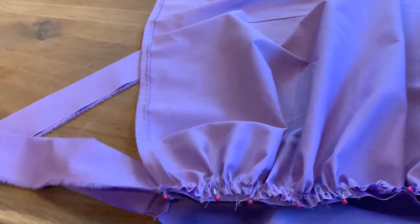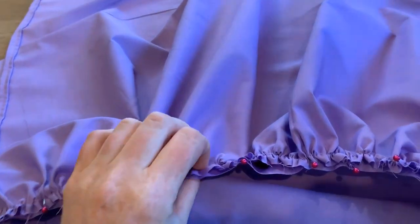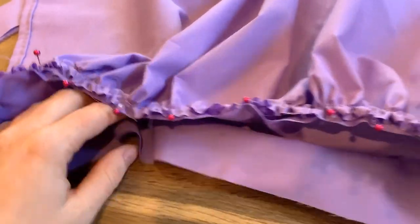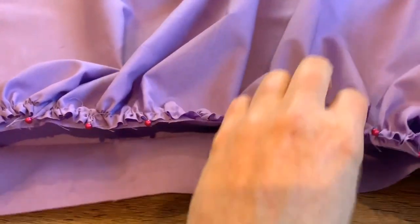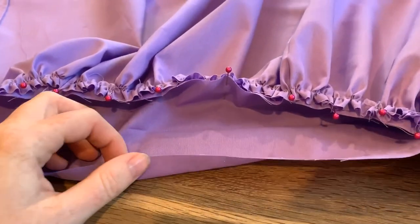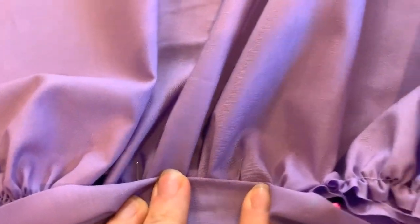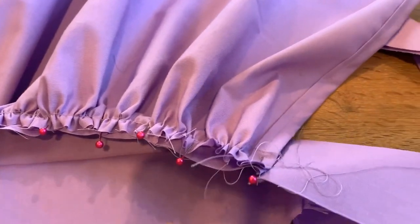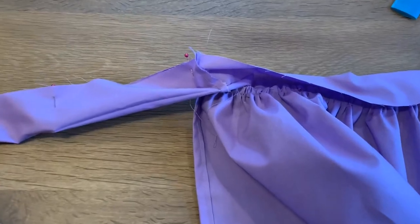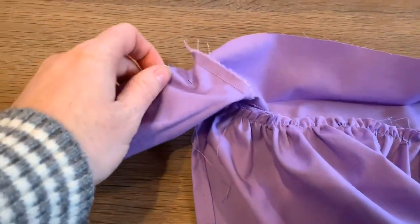Here we have the skirt pinned to the waistband — the small front waistband piece is sewn to our longer tie pieces. We're just going to sew the apron skirt to the inside of the waistband. We're not sewing to both parts right now because once it's sewn we'll fold it over to hide the seam, and we'll sew that part by hand. It won't take very long.